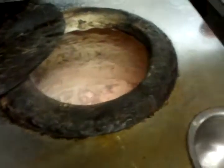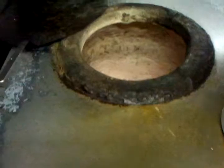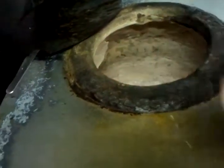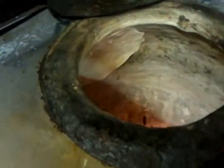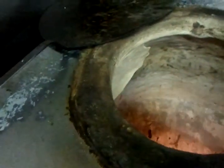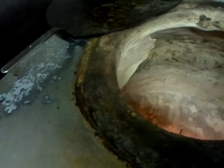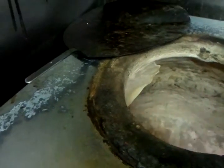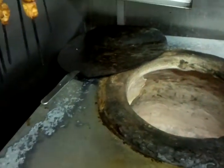We are going to go with the tandoori, and Chef Imran is going to put that in the side of the tandoori, and it is going to take roughly about two to three minutes to cook. We are going to use the eakins to take it out of the tandoori.